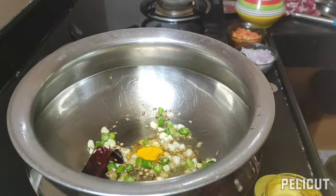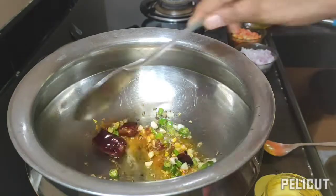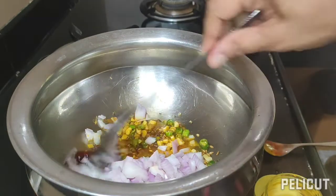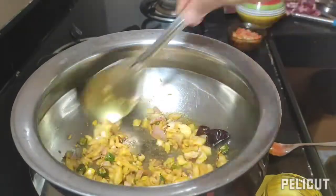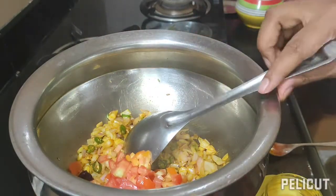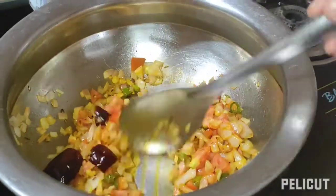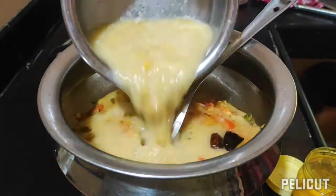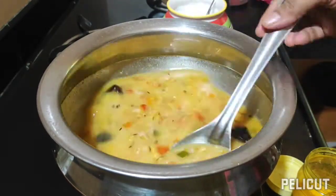Add a little bit of haldi, chili powder, and chopped onion — one cup. Stir it again till the onion becomes soft, then add one cup of tomato. Keep the gas on a medium flame and just sauté it. When it's cooked, add the cooked dal. This dal is called panch mel dal.